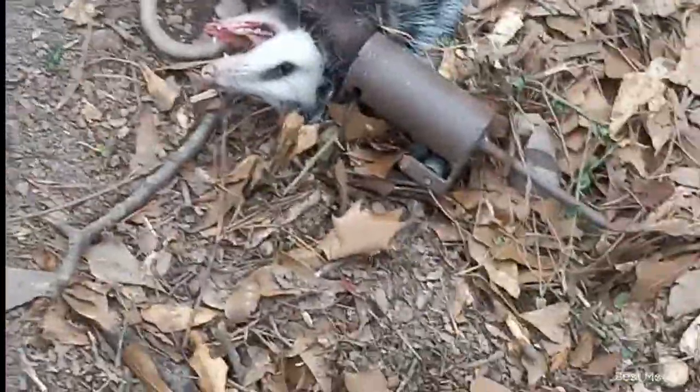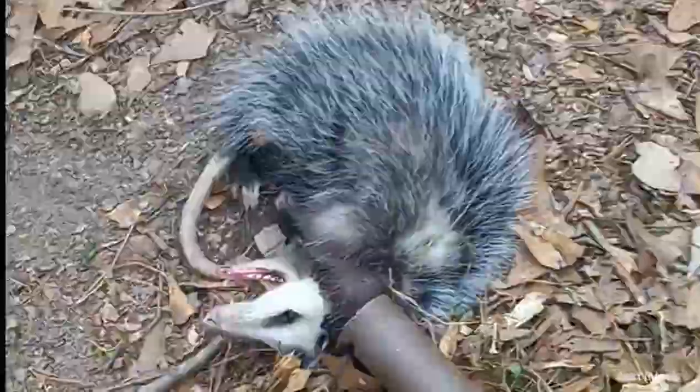This one actually looks like a pretty small one. I was testing out a stake on this one, so I don't actually have an earth anchor like I do over there. I just got a pipe. Let's see if he can do it.